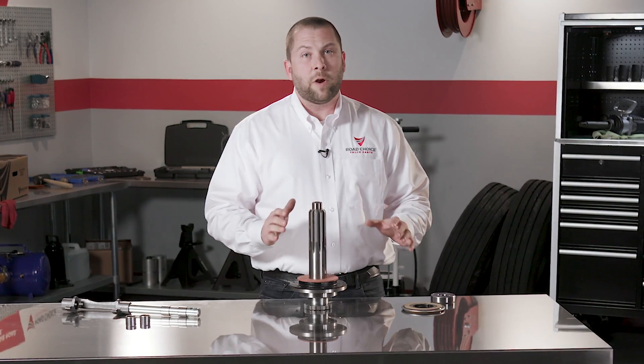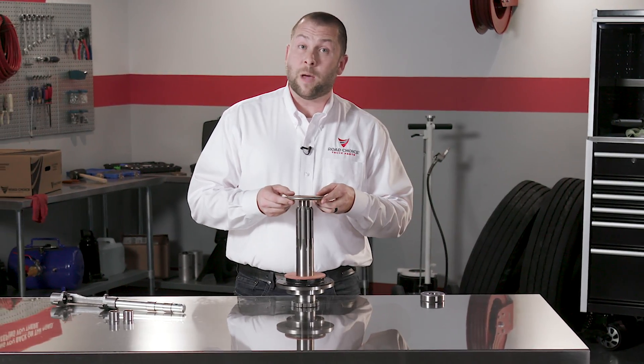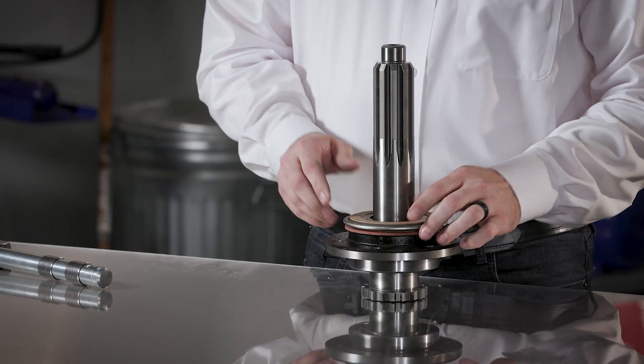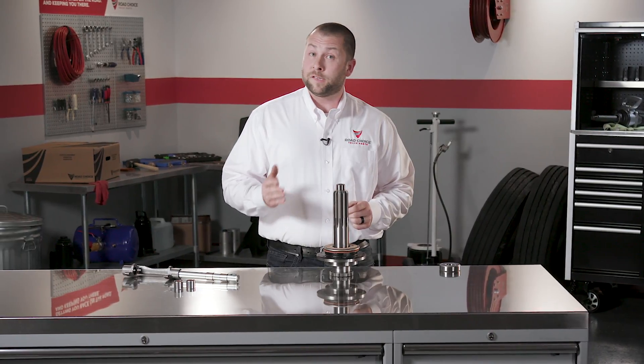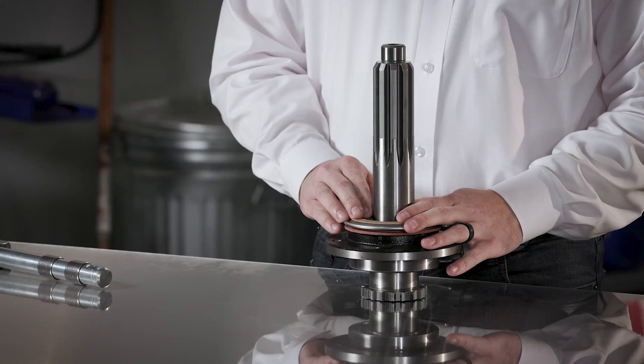A clutch brake is used on non-synchronized transmissions to slow or stop the input shaft when the clutch pedal is depressed. It's designed to be engaged at engine idle when the truck is stopped. The clutch brake should be replaced at every clutch installation.